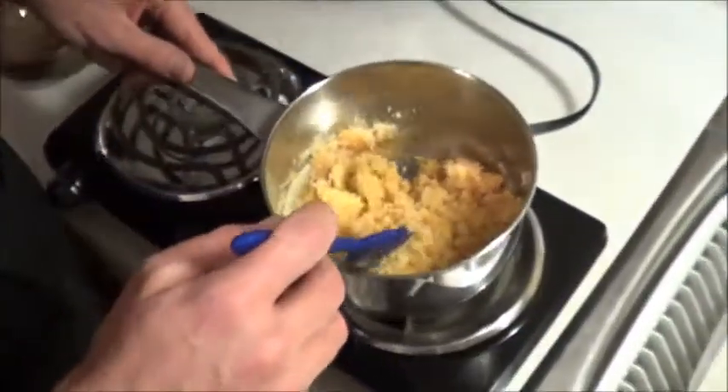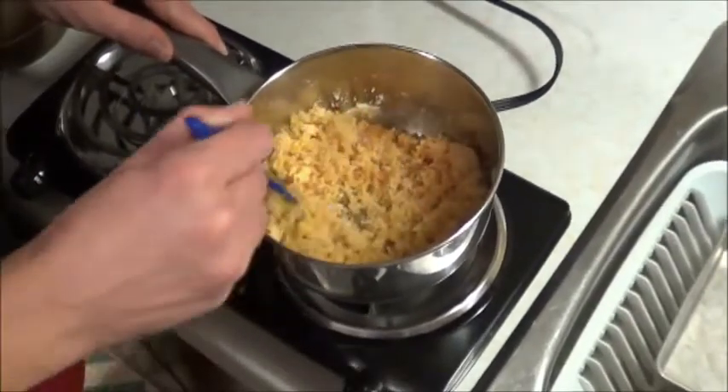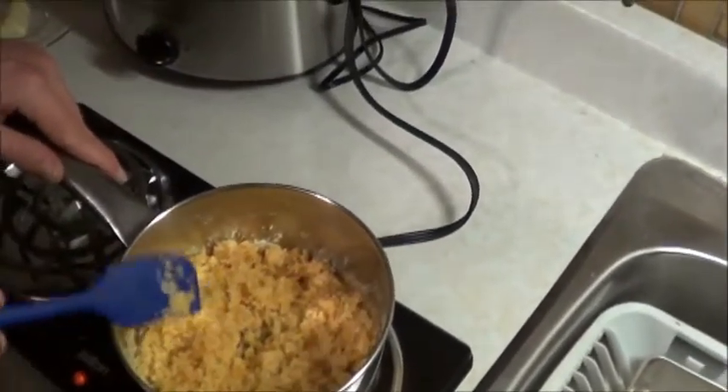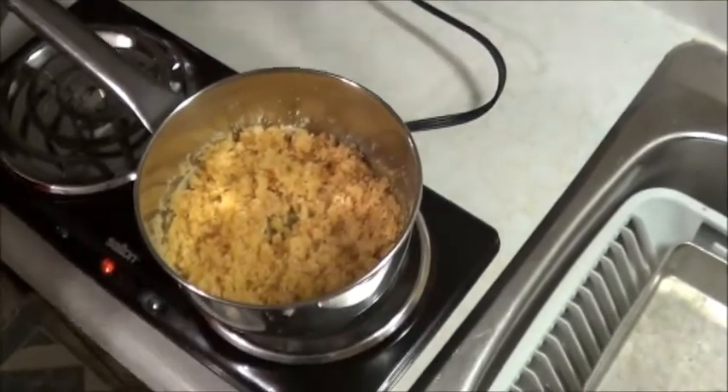Let's put it back on low and wait it out and see. At least we caught it before it actually burnt. Set the timer for another five minutes.